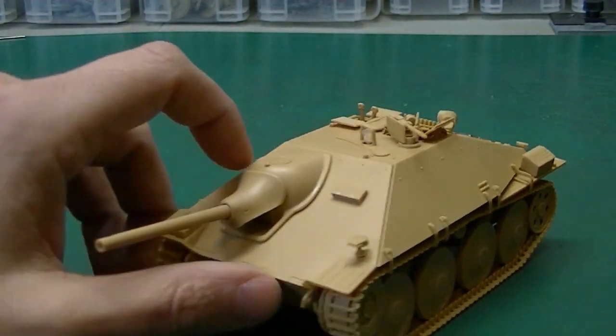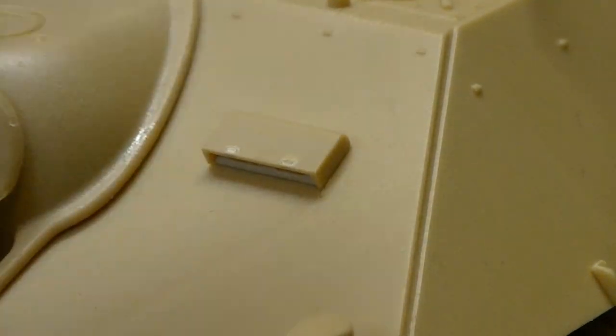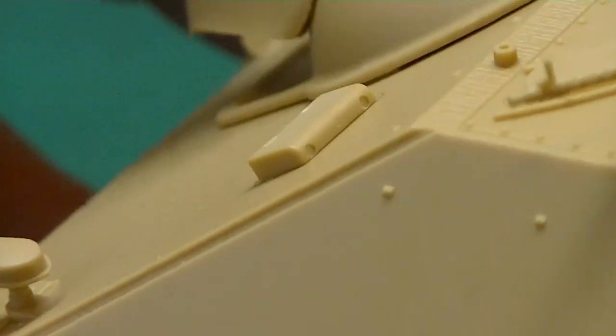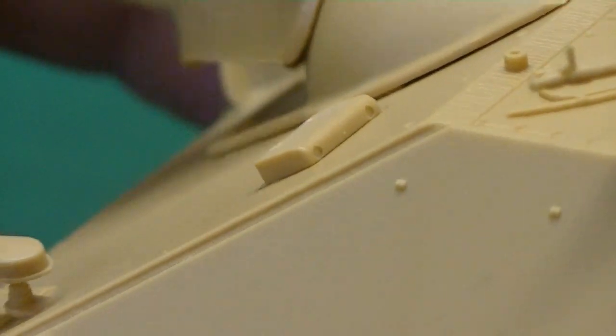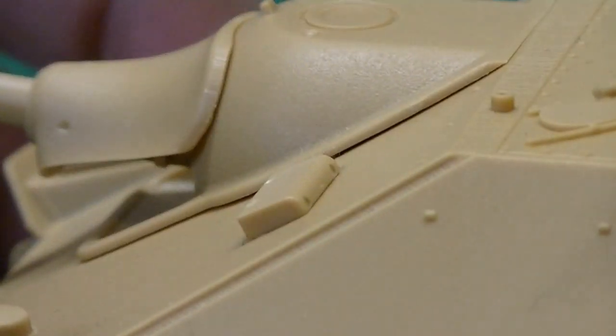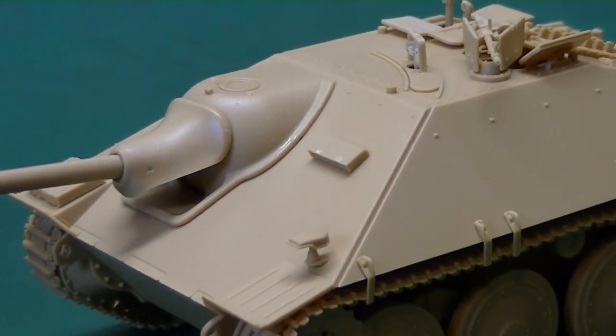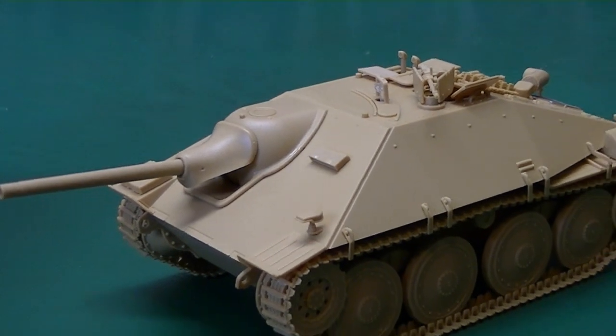My one gripe, and I didn't notice it until it was too late: if you look at the back side of the vision slit, there are ejector pin marks right there. I was just on autopilot and glued it in and didn't see them until they were already on there. I was like, well, I could rip it off — but meh. That isn't even a hole into the hull, which I wish it was; it's just a little notch that you glue that into. So that's a little bit unrefined.